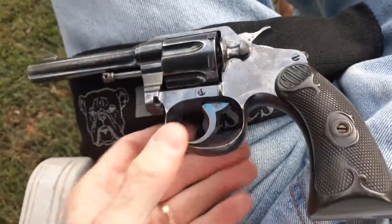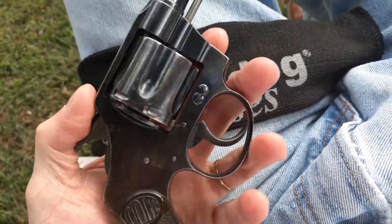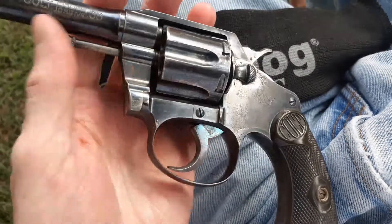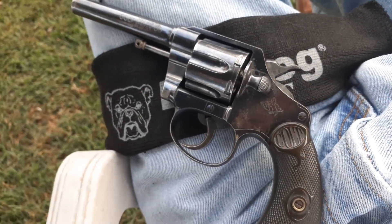It's still very much shootable. I haven't really shot this one yet, but I just want to clean it up a little bit, then I'll take it shooting — probably put about 30 to 40 rounds through it. I don't believe there's going to be any problem shooting this.